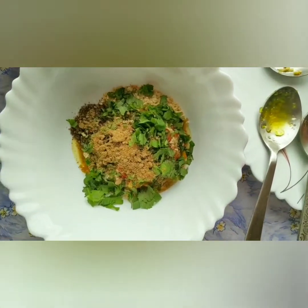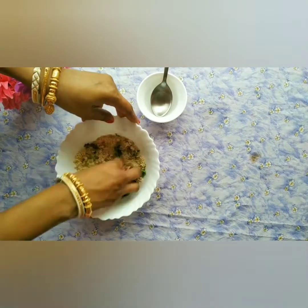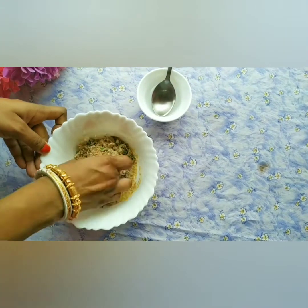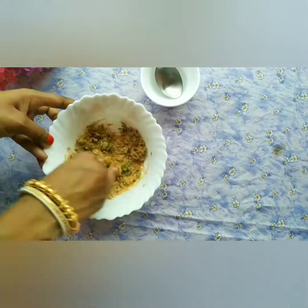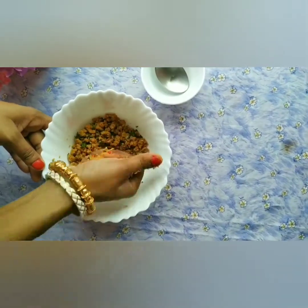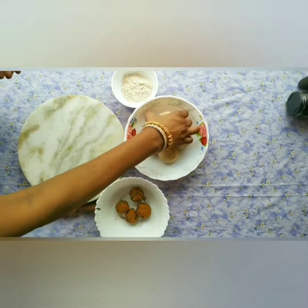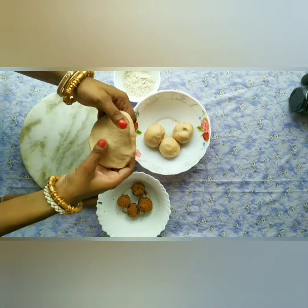Maine yahan pe ghar pe bana hua achar liya hai, aap chahe to market se koi bhi achar le sakte hain. Sabhi cheezon ko achhi tarah se mix karenge. Ab ismein thoda thoda paani dalenge aur iska ek dough banayenge — thoda hard dough, soft nahi. Isse gola bana ke rakhenge. Medium size ka aathe ka peda bana liya hai, uske andar sattu ki stuffing dalenge.